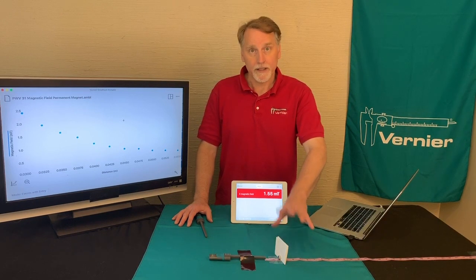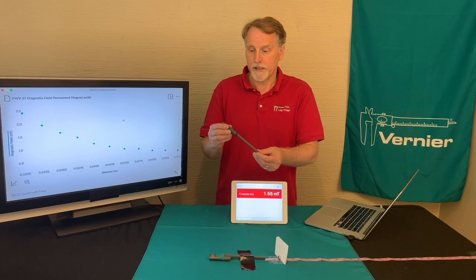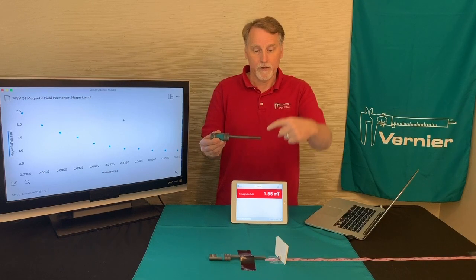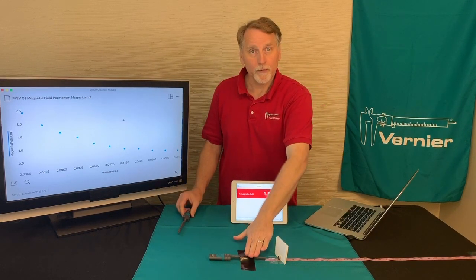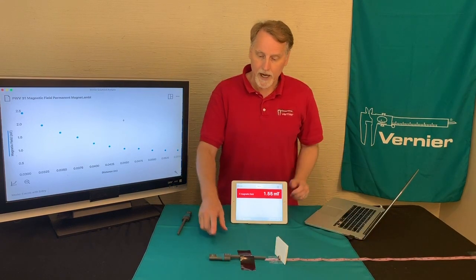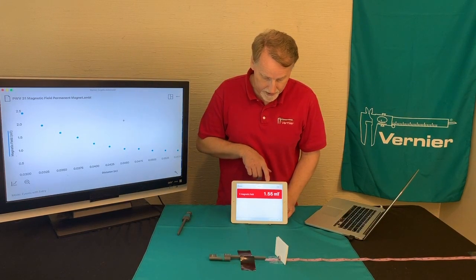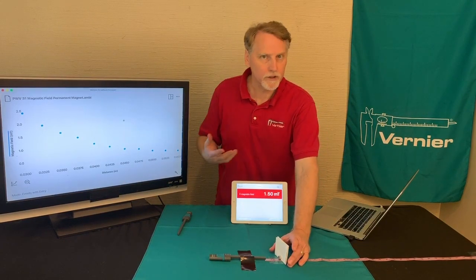To do this, it's using a magnetic field sensor like this. This is the three-dimensional magnetic field sensor, so it measures magnetic fields that come in in different directions. The way we've got this one set up is that it's taped down to the table, and there's a tape measure here. This magnetic field sensor is connected to the iPad, so you're getting a reading here, and what I have is some neodymium magnets — they're really strong magnets.